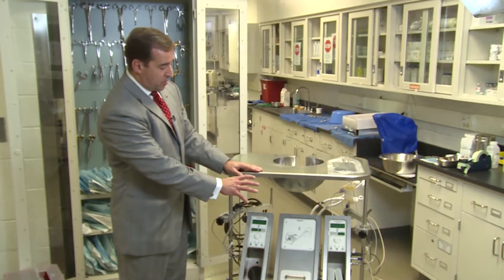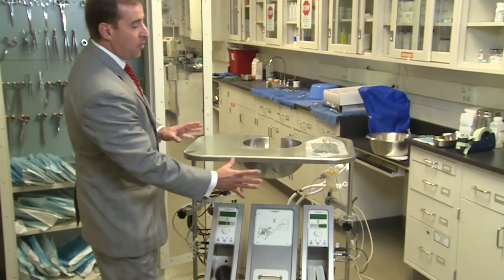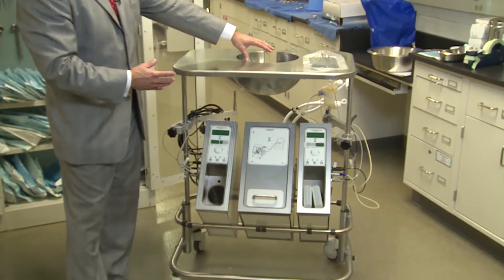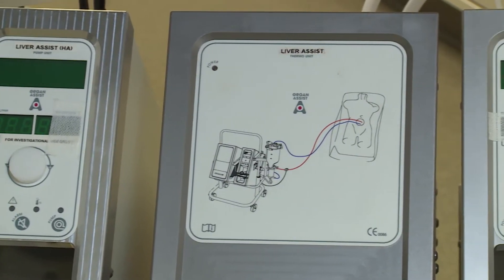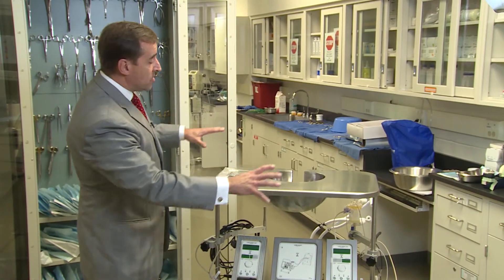This device is built with two different pumps, so each of these pumps will be perfusing fluid through either the portal vein or the hepatic artery, and through the liver that will go inside here. We can control the flow, the temperature, and the pressure, so the organ sitting here is basically a live organ with all the features that you will see inside of the body, but being outside of the body.